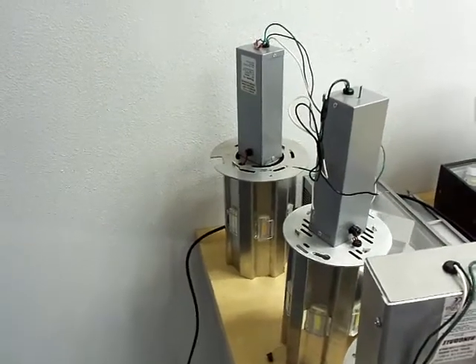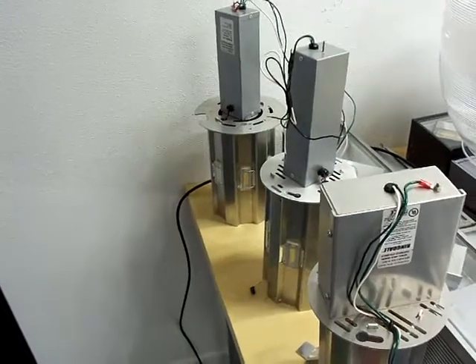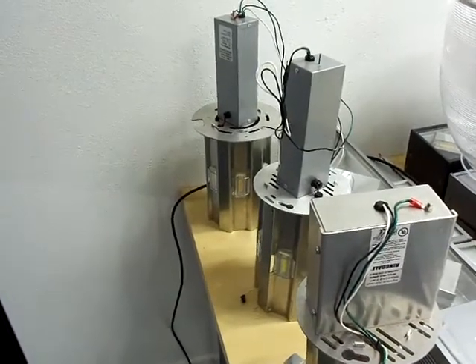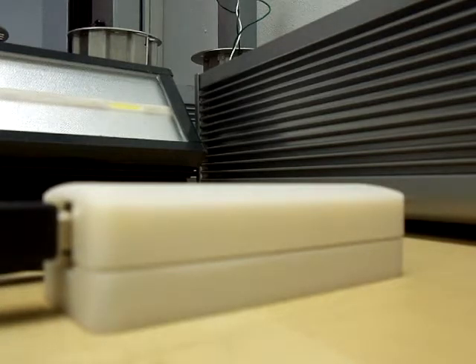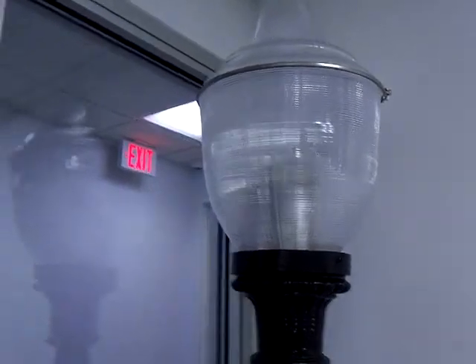You can kind of see that it's not a bulb — you've got to take that whole Edison socket out and insert that in there, and then put your globe back on top of it like so.